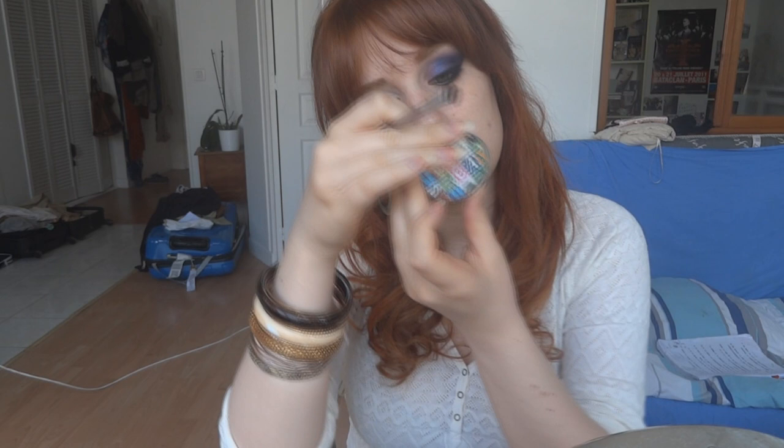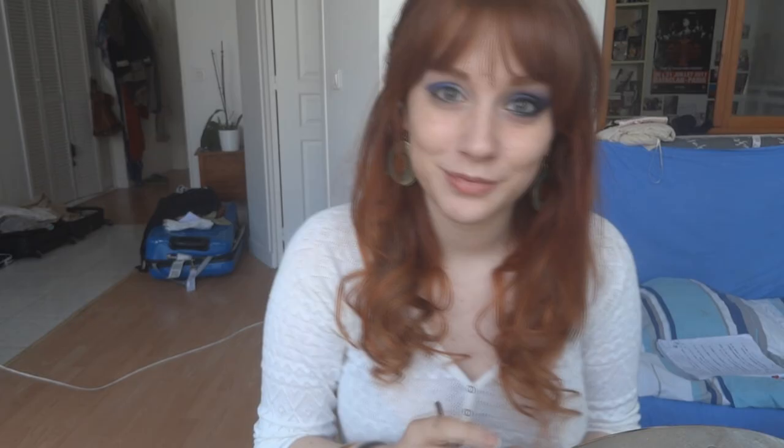I'm drawing the desired shape, just like that — very easy. Next, I'm taking a brush and I'm going to use Ransom by Urban Decay, which is a very beautiful purple color with more blue undertones than pink ones, and I'm going to pat that on right here, just like this.